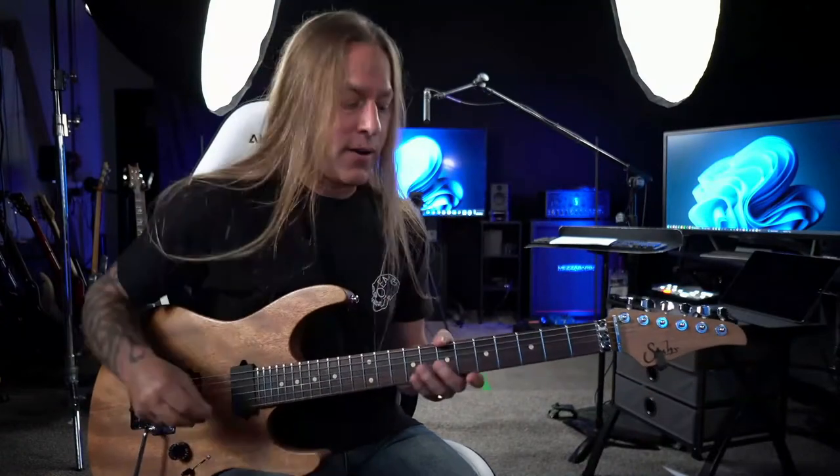Let's go ahead and get started. So what we're going to talk about today are some legato techniques that you can practice — whether you're doing this as a practice warm-up or as an actual technique exercise. I just want to give you a couple of different things to think about. So first thing we're going to do is talk primarily about pull-offs, but it's pretty tough to talk about pull-offs without also talking about hammer-ons. We're going to start off by making things as basic as possible and then build on that.